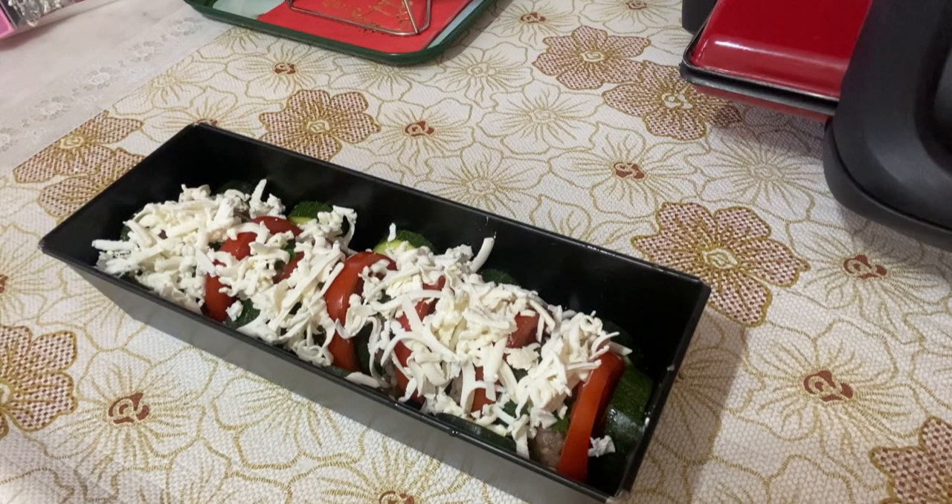How long will it bake? I think 30-35 minutes. When it's done, you can cover it with paper or foil for the first part of baking.